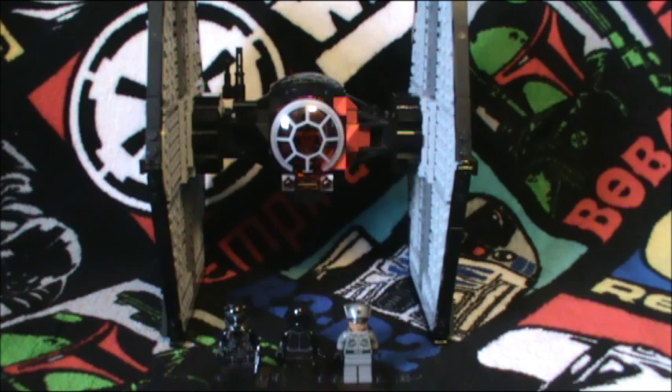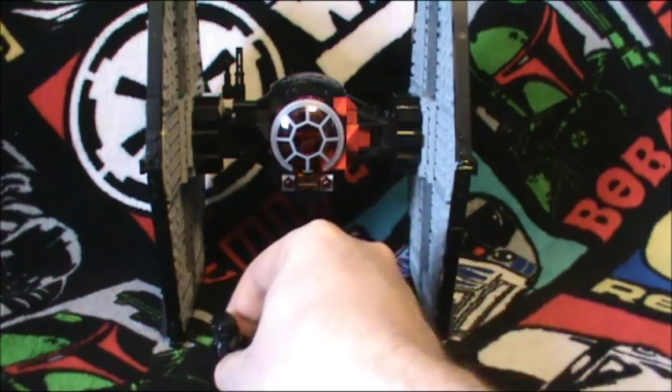Hello everyone and welcome back to another LEGO Star Wars review. Today I've got for you the First Order Special Forces TIE Fighter — what a mouthful. With that said, let's go ahead and start with the minifigures.